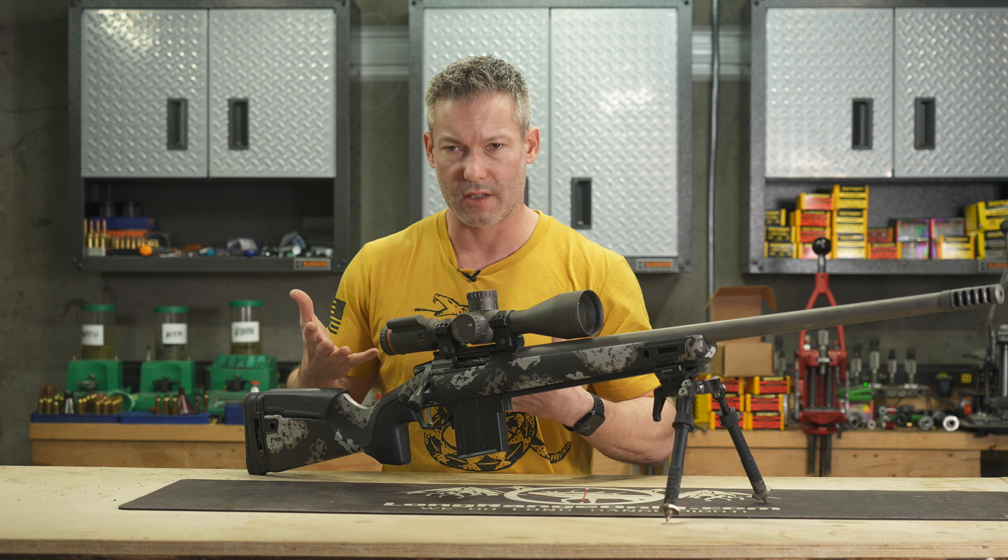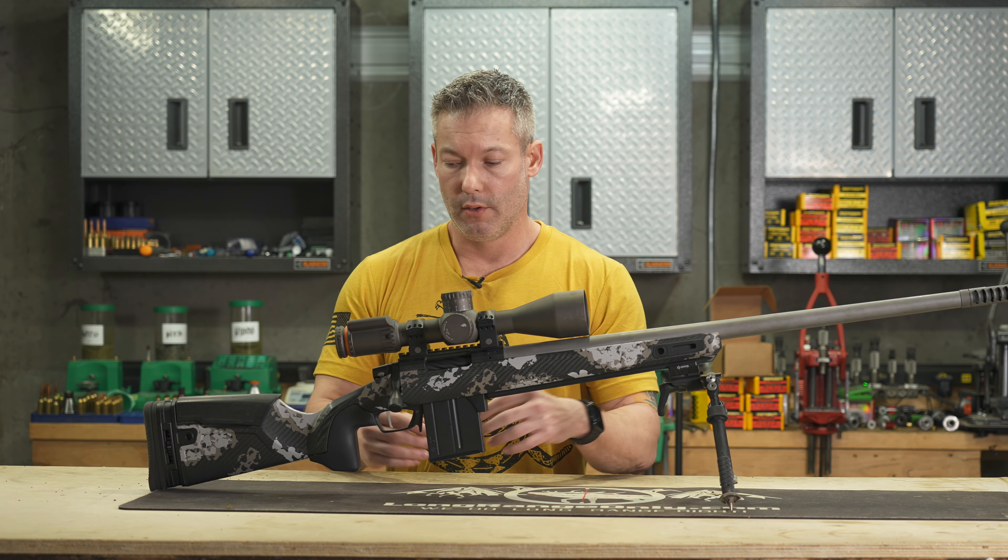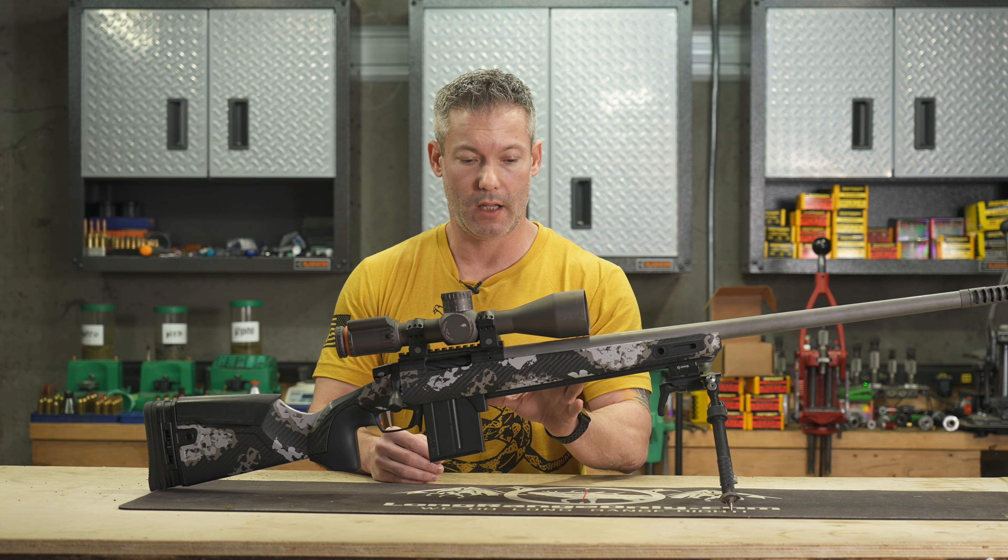They do make a couple different grip options here. It's not super customizable, but it is somewhat customizable. I do think this is going to be perfect for most individuals. That would be the number one feature that I think sets it apart.